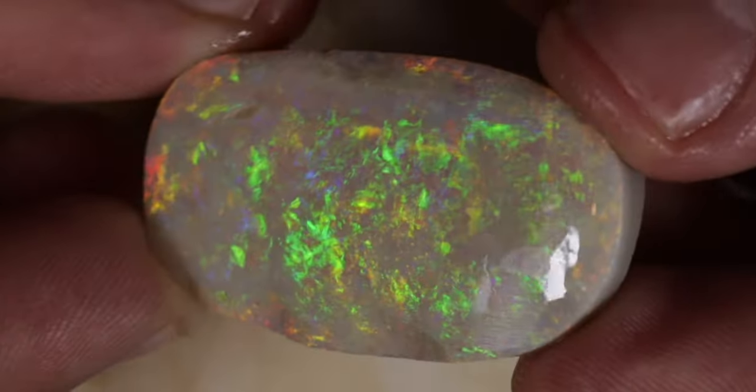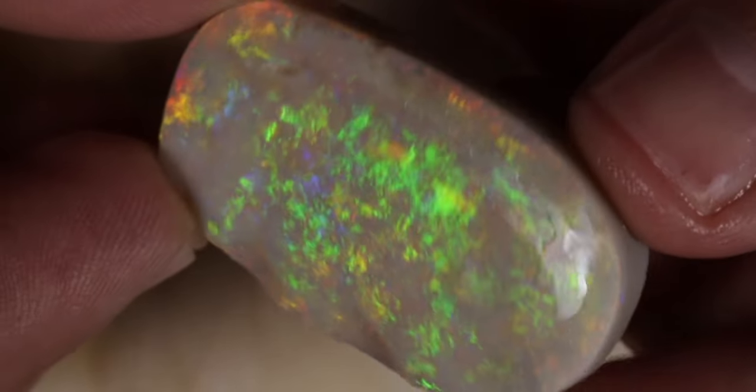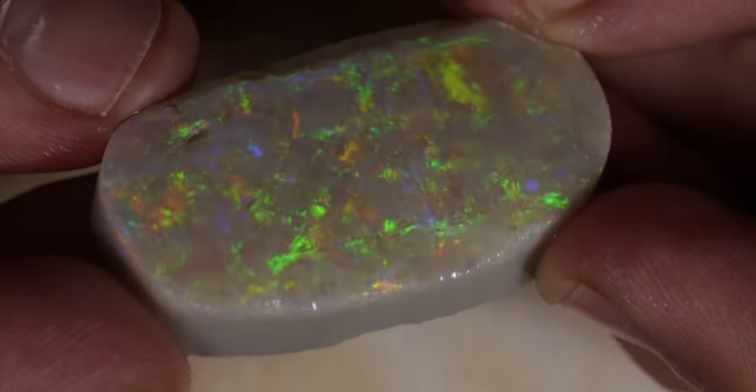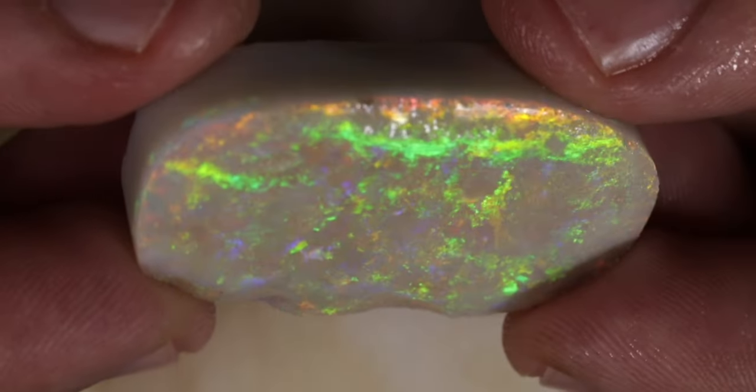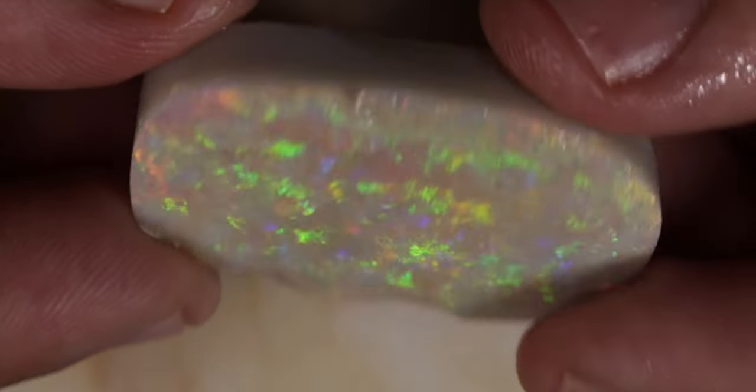The stone is not perfect — there are a couple of issues that will need to be addressed. There's a sand spot in the upper left-hand side that looks like it's pretty deep and it might go through both color bars. And there's a crack there on the right-hand side.